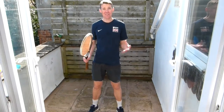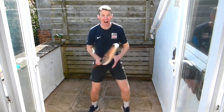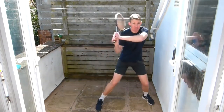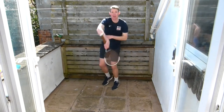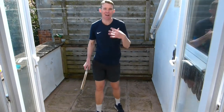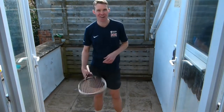Now we're going to do Points versus Players. I'm going to describe a point and we're going to do the action. If I say forehand, you run across and do a forehand. If I say backhand, you run across and do a backhand. If I say volley, you come up and do a volley. If I say smash, you run back and do an overhead smash. Make sure if you've got any low ceilings you don't do any damage. Last time we did professional players — this time we're going to do our local players.